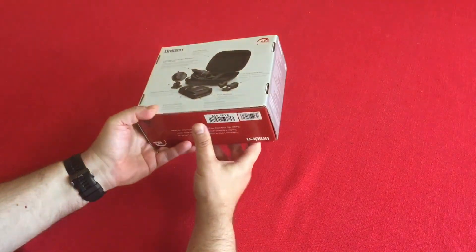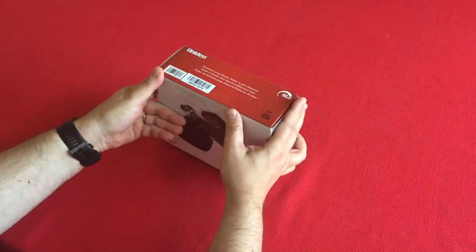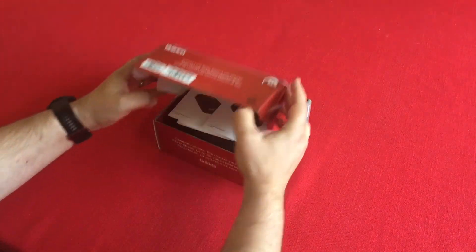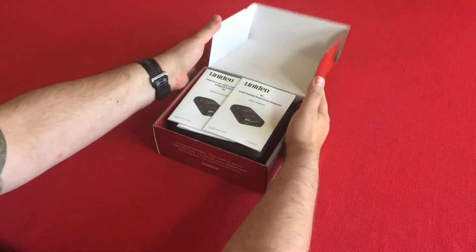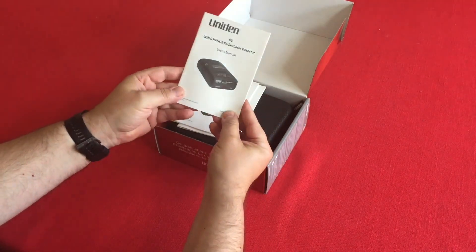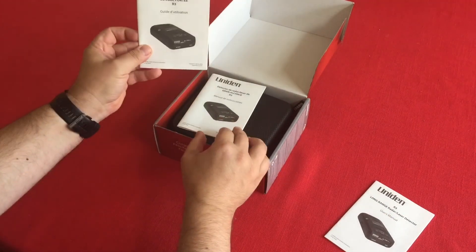I've already cut this open so I'll go ahead and open it. We've got a manual, another manual in French, and another one in Spanish.